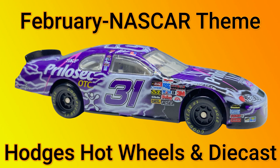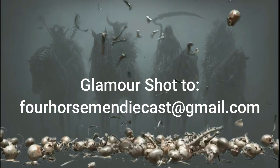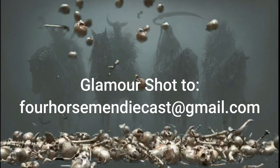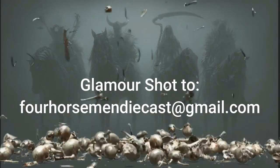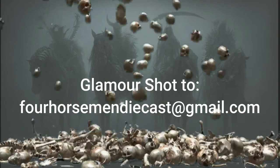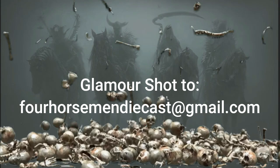Please go ahead and participate. Send your glamour shot to 4HorsemanDieCast@gmail.com and check out the YouTube page 4HorsemanDieCast on YouTube — make sure you subscribe because that's where the recap video will be posted. My name is Paul, representing DieCast Graveyard for the Four Horsemen. Thank you so much and cheers.